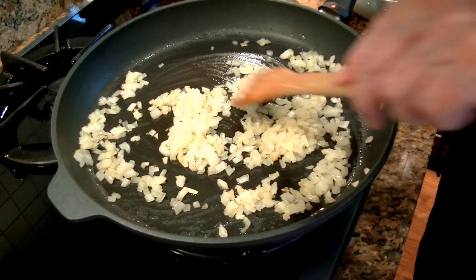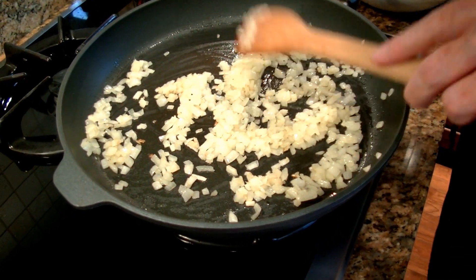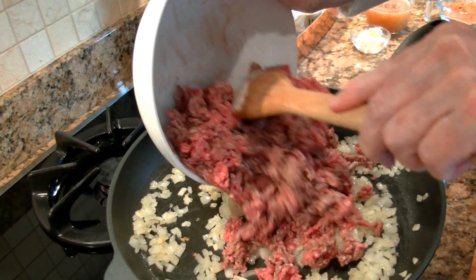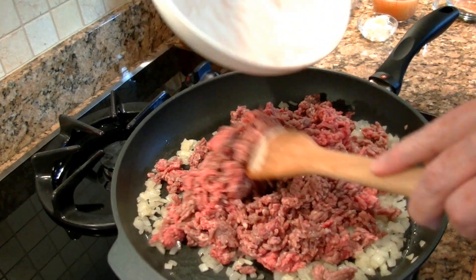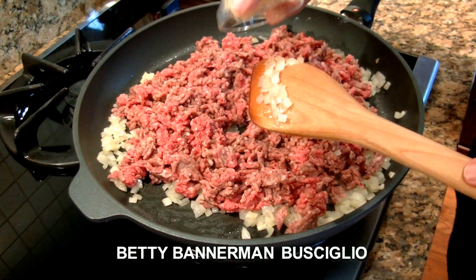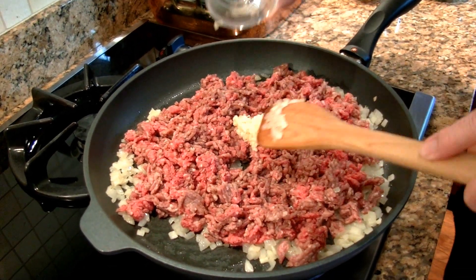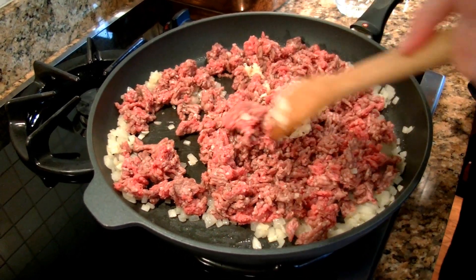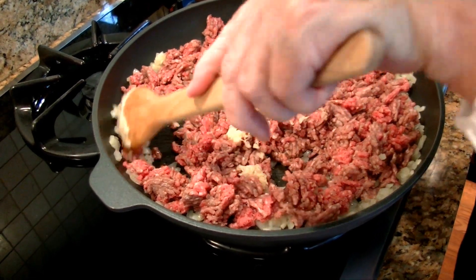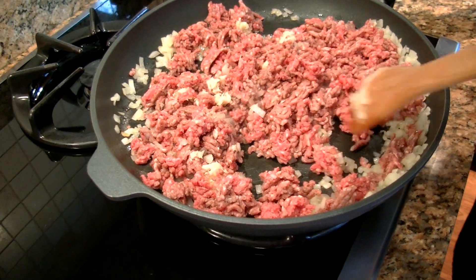My onions have been cooking for about three minutes. They're soft and you can see there are just a few little flecks of brown there, which is exactly what I want. I'm ready to add the meat. I'm going to cook this with the garlic. You don't add the garlic ahead of time because garlic burns so easily — this way it will just cook with the meat and flavor it. I'm going to let this cook, stirring it once in a while, until the meat has browned. That'll take about five minutes or so.